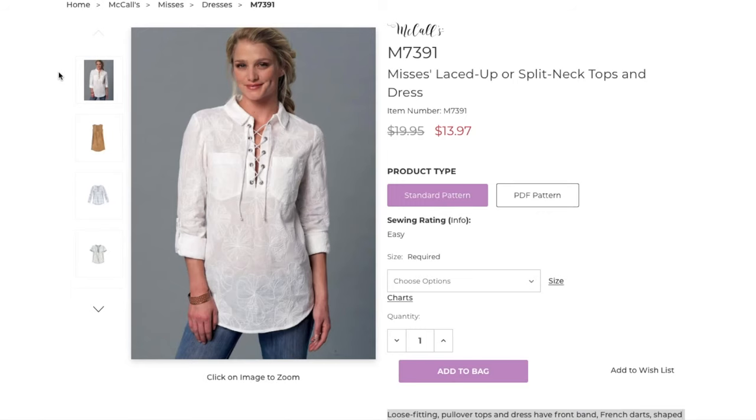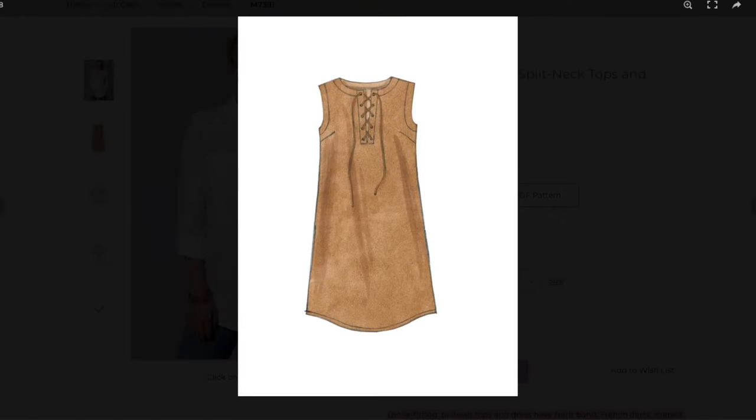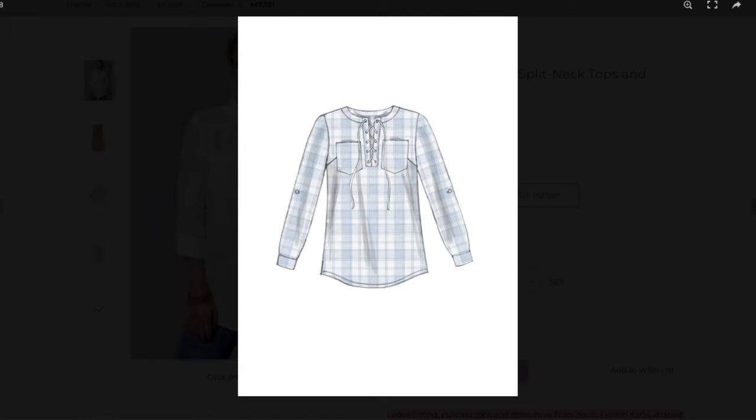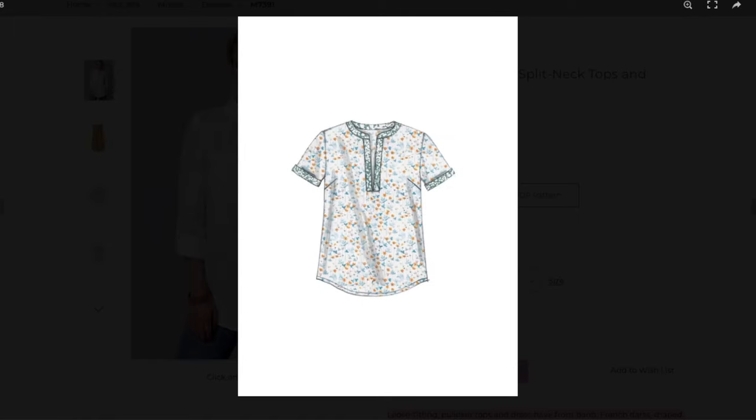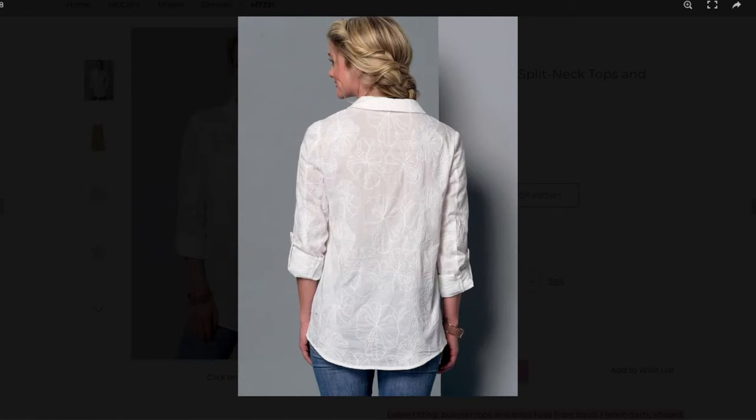The pattern I used is McCall's 7391, but as you can see I did a little hack by adding an elastic casing to the waistline — more on that in a little bit. The pattern is a loose fitting pullover top or dress with front band, french darts, shaped hemline, and narrow hem.